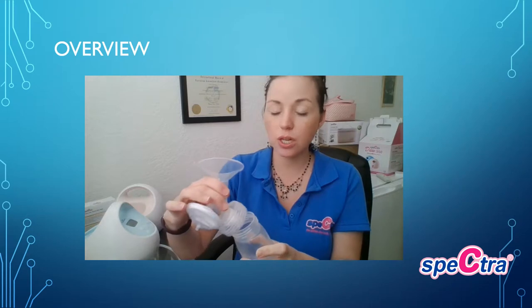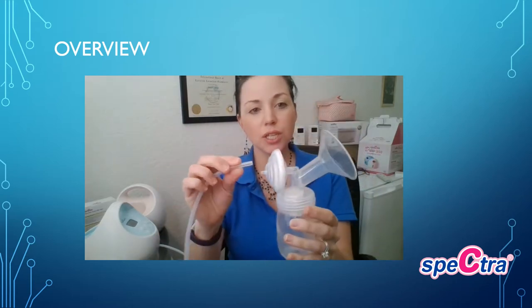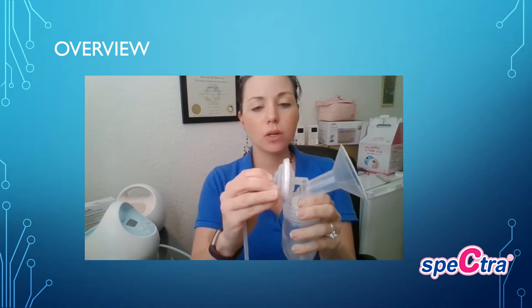We recommend that you gently screw the backflow protector into the back of the flange. The collection bottle — you would unscrew the lid; it has a lock mechanism to ensure it stays on the flange and not lose any of the precious milk. The tubing is going to go on the other end of the backflow protector. Make sure this is secure, and that you've properly secured the duck bill valve onto the actual flange itself.